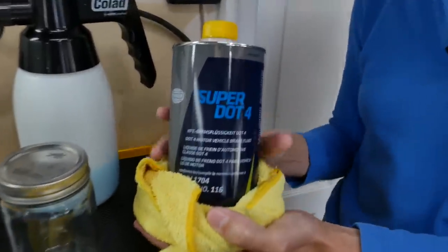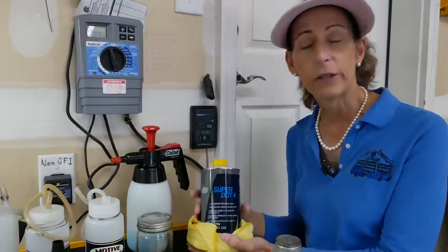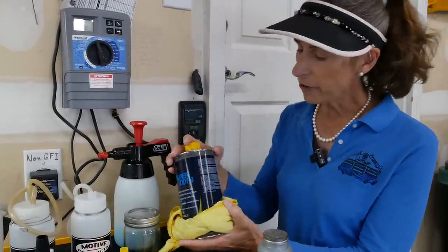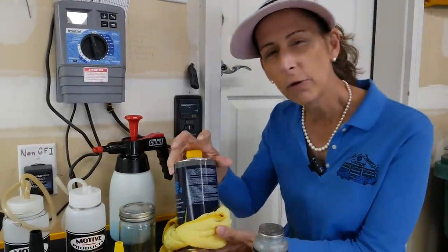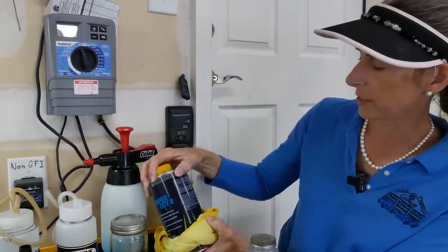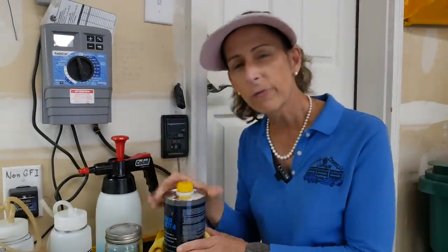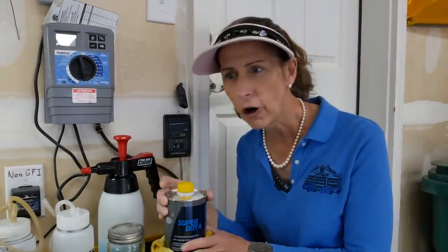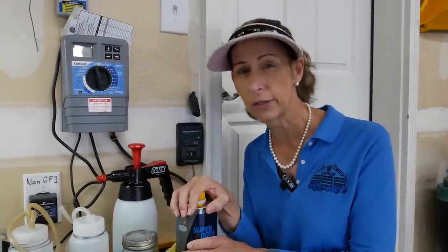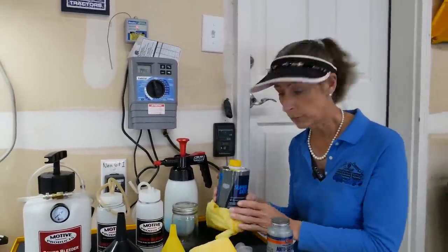You want to be super certain that you have the right brake fluid. There are a couple of different types — DOT 3, DOT 4, DOT 5 — and they're not really interchangeable, so you want to be careful about that. On the back it will give you a temperature specification. This one has a dry boiling point of 265°C and a wet boiling point of 165°C. If you're going to race your car you want to make sure you have the right brake fluid so it doesn't boil when the brakes get super hot, because if it does you'll lose your brakes.